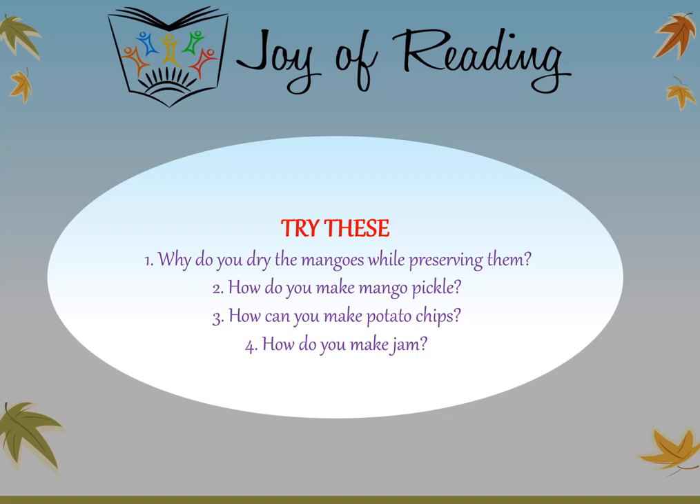Questions: Why do you dry the mangoes while preserving them? How do you make mango pickle? How can you make potato chips? How do you make jam?